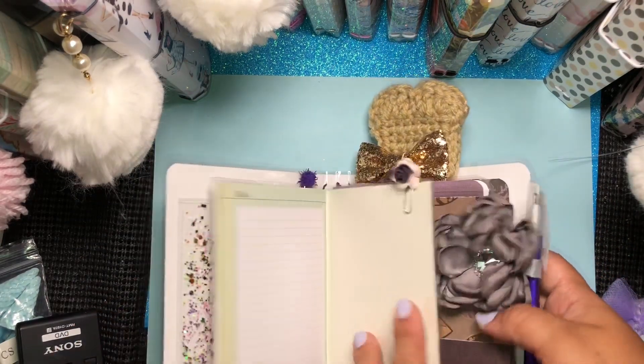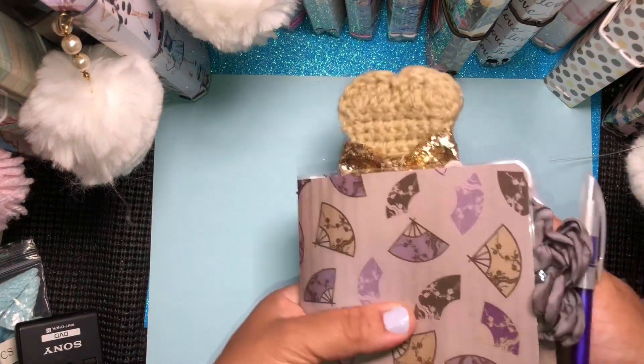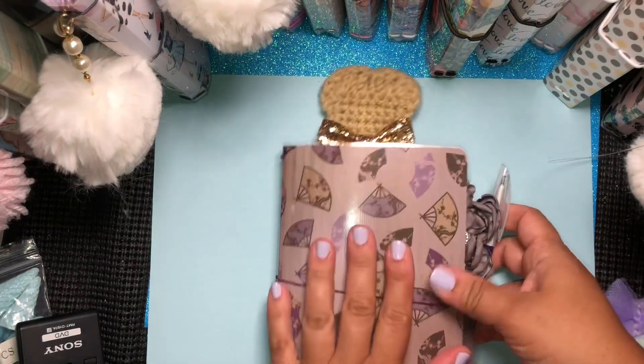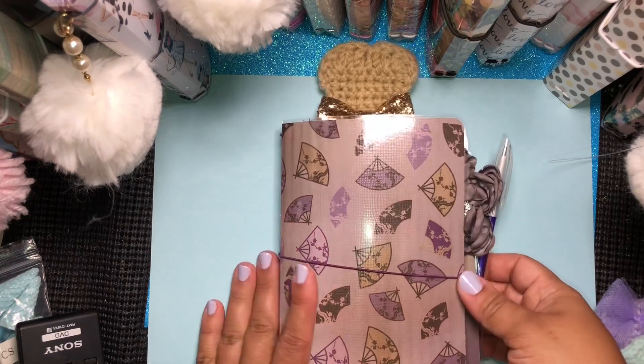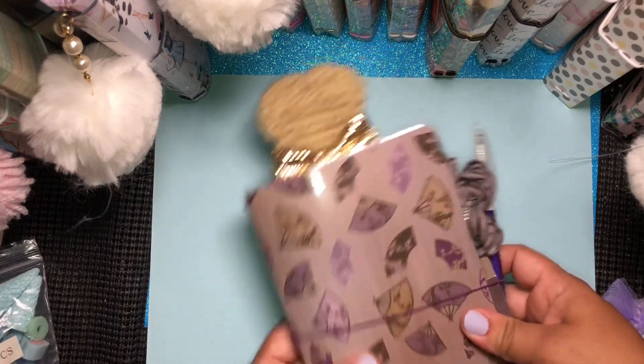So this is the first TN. All the A6 TNs I would like $22 shipped. Remember that all the proceeds from these are going to Honor's fund — Honor's Hope. This is the first one and this is the Asian theme.